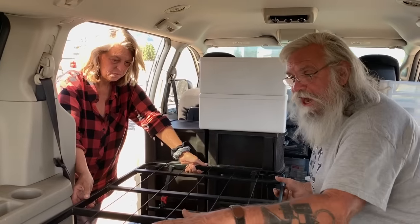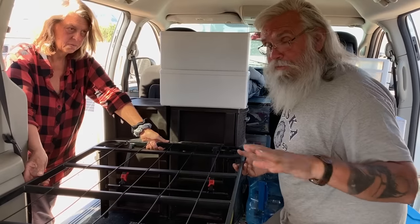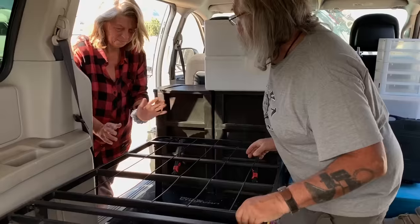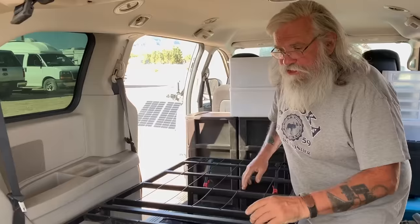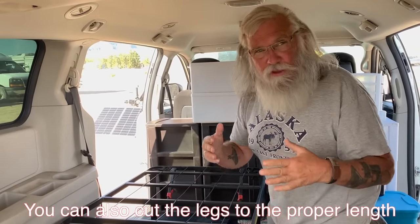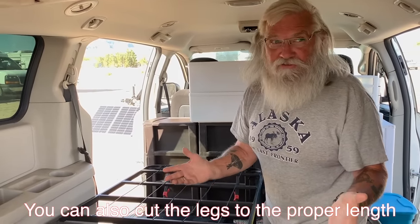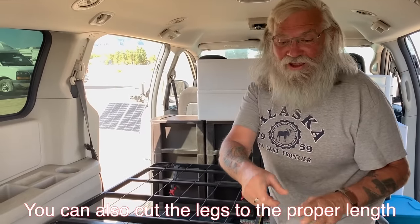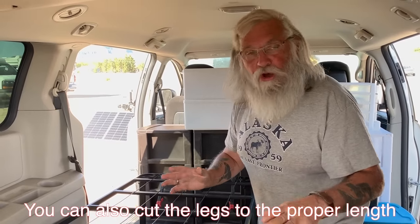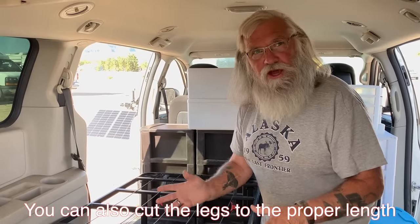So we'll get this cut and leveled and then we're going to build out the rest of the van. Really simple — this is all the carpentry that's going to be required. An option would be to cut the legs to the right length, but cutting PVC is a lot easier than cutting all these metal legs. So next I'm going to have Dwayne and Doug demonstrate this for you and show you how it's done. Go ahead guys.